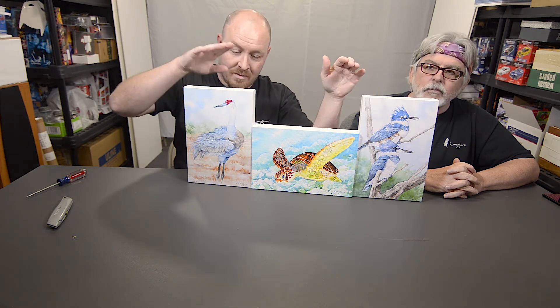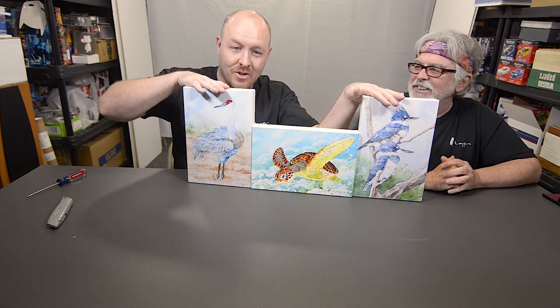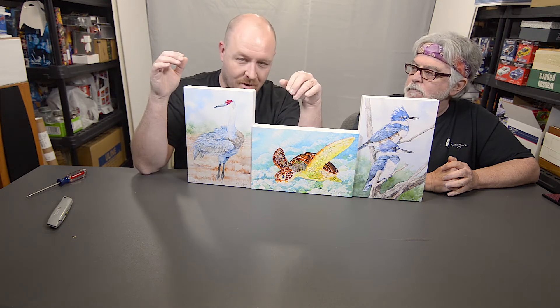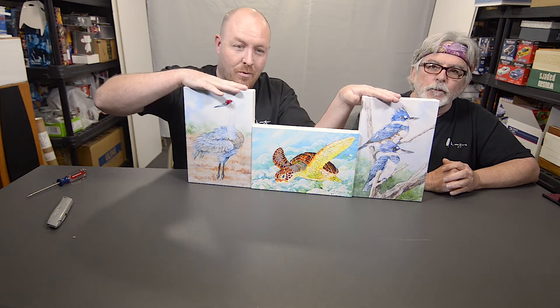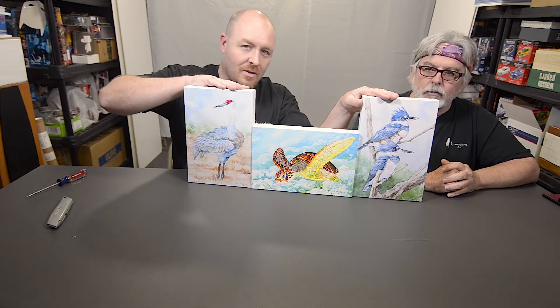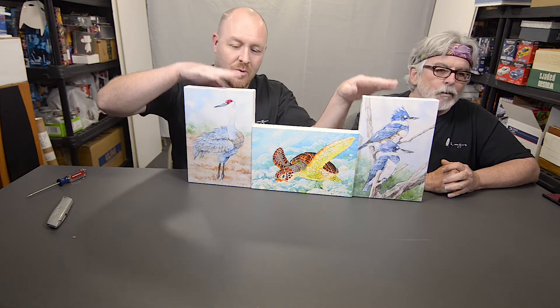All right. So these prints — you heard it from Keith — he's finally happy. Because if you watched the last video, when I showed the originals of these two, he went no. So I had to say they're not for sale anymore and put them out of stock. So now that we have proper color and he's giving me the blessing, these will be back in stock and the files will be tweaked. So if you order them, you will get these colors.